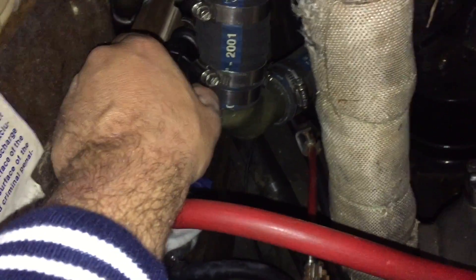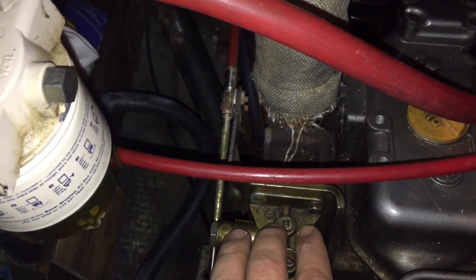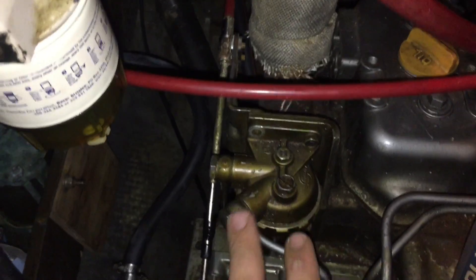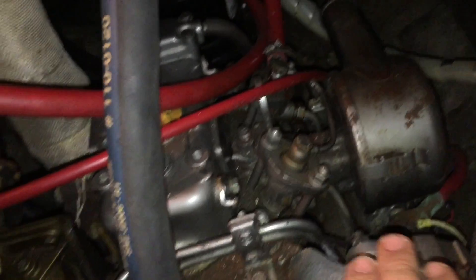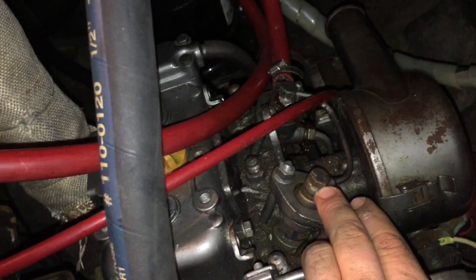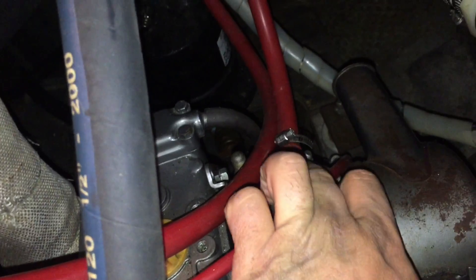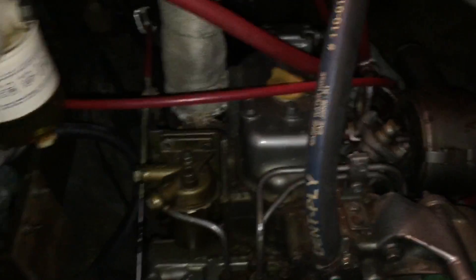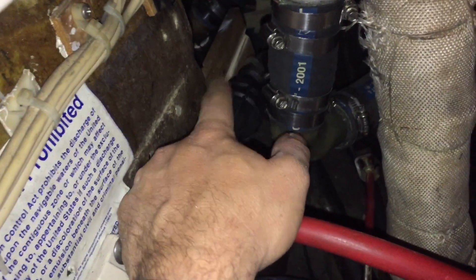Pump it until all the air comes out — no more bubbles, just fuel coming out of that screw — then tighten it back down. Do the same thing with the second bleeder screw: just crack it, don't have to take it all the way out, pump until fuel flows, then tighten. Do the same for each one, and once you get to that point, fire it up and you'll be good to go. This inline hand pump is a lifesaver — that's the most important part.